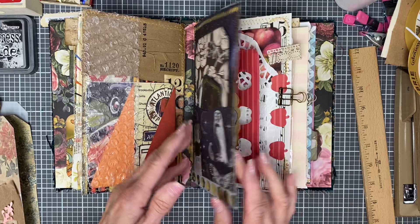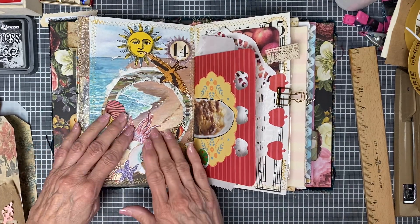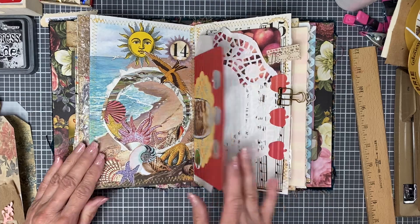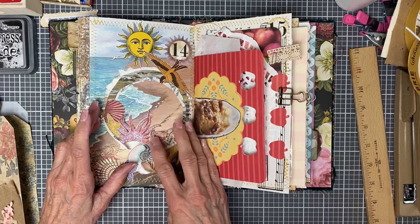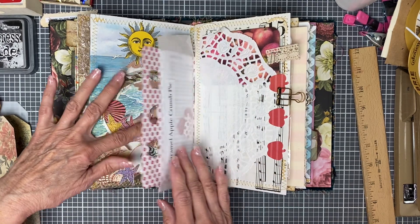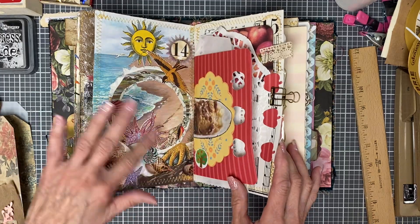Before I stitched it all together, I did add stitching on almost all of the pages. This one is a little — this was on paper, and I should have had it in cardstock. Those little pieces are curly.